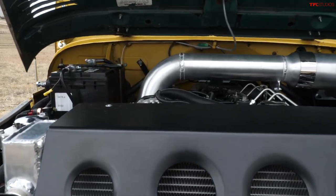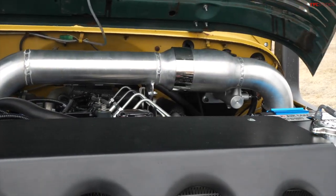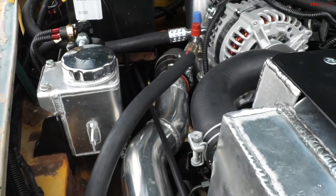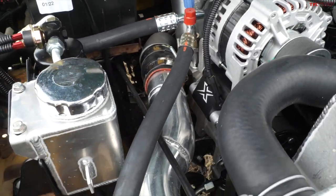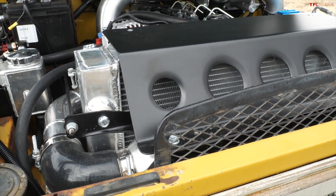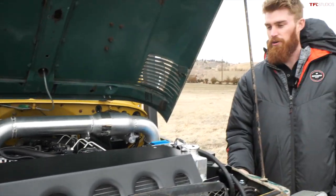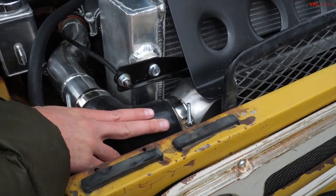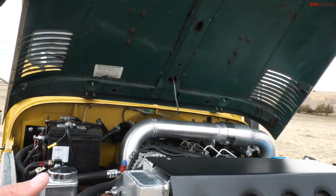They did a really good job — it looks almost factory. Are the motor mounts something they fabricated? They did have to fabricate some of those. And there's a huge radiator up front — when the shop originally started doing these conversions they had an electric-powered radiator, smaller and more normal-sized, but the engine runs pretty hot under a heavier vehicle. So they went to this mechanical radiator that is giant but keeps the engine nice and cool. You've also got an intercooler up front — it's a beautiful setup.